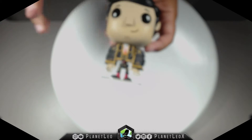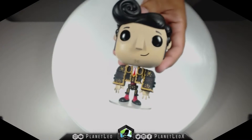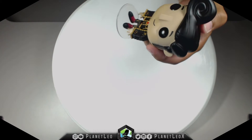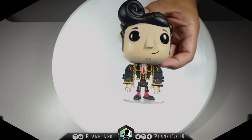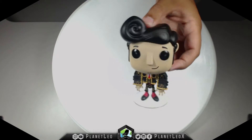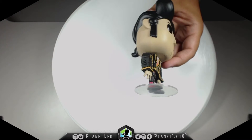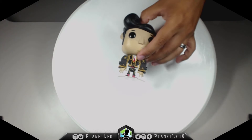This little guy has it all. No wonder Maria likes this guy in the movie — I bet Maria would like the Funko Pop as well! Awesome, gotta love it. Manolo — Manolo from Funko Pop!